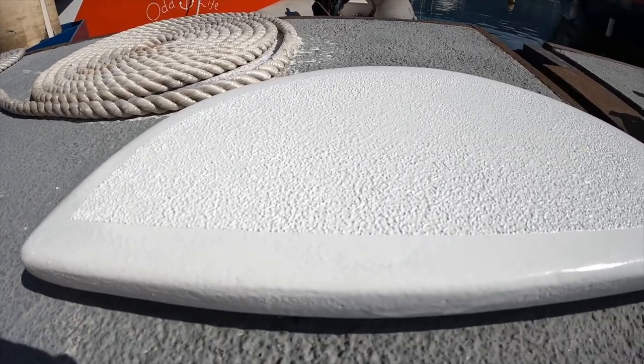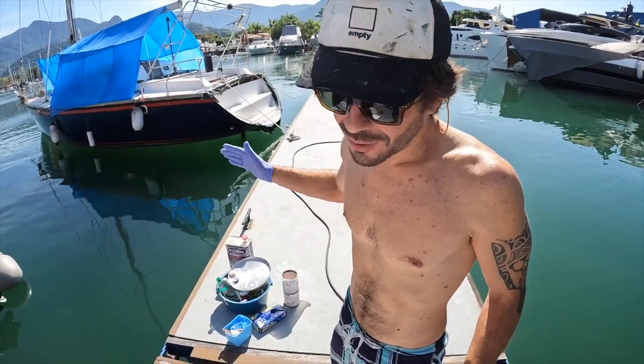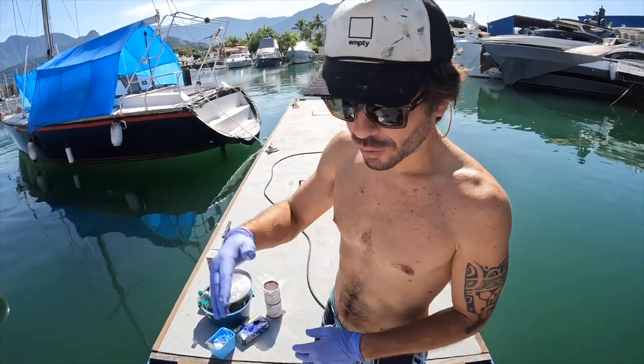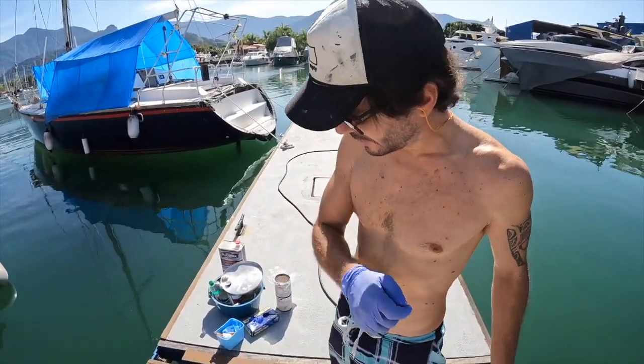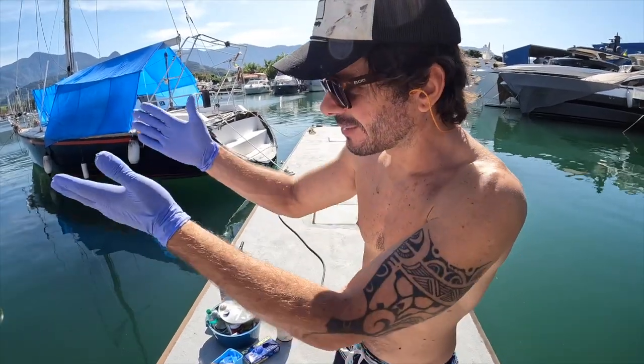The last step to finish the ball seat was to apply a non-skid surface. Since we had some grip paint left from when we painted our boat, we decided to use it. I really love the result. This might seem quick but it took us over a week — one coat of paint, sand, another coat, another coat, then non-skid. We can now finally install it in place and enjoy the dolphins, hopefully.